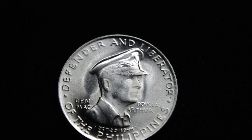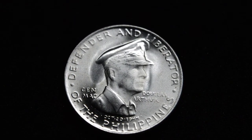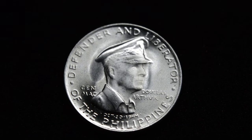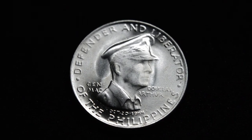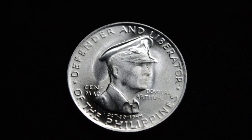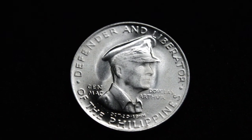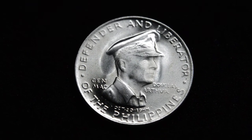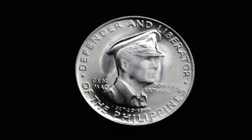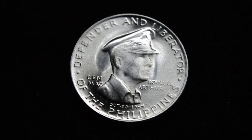There's some disagreement about the composition of these. Most of the YouTubers posting about them say they're 90% silver, but I believe in actuality they are 75% silver — so the composition is a little more diluted. They're also a little bit smaller than a regular half dollar; the diameter is only about 27.5 millimeters.